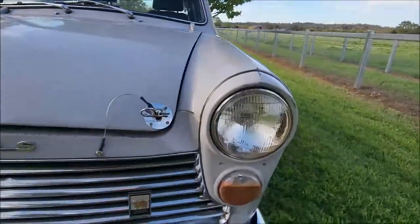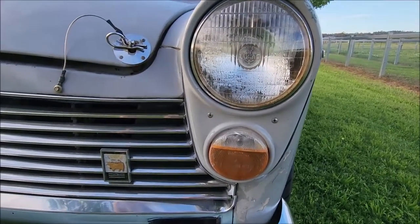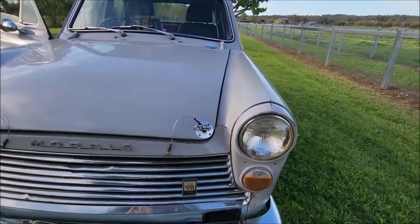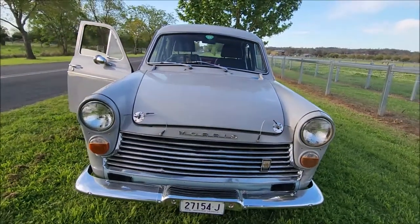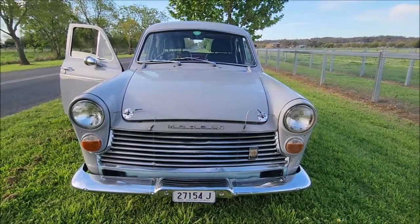Overall, yeah, it worked — it's good enough to pass a roadworthy, but it's a dodge, it's a fix. You can buy new lenses but they're hideously expensive, and considering the quality of the rest of the car, this'll do. Thanks guys, I'll see you later.